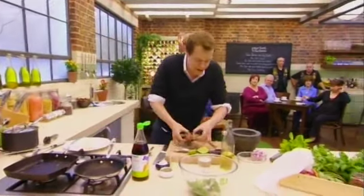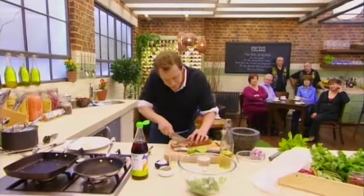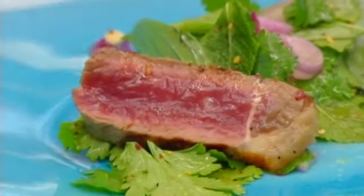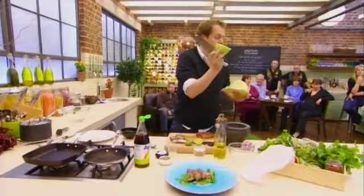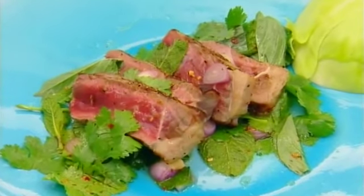This steak should be perfectly done. Nice — oh, perfect. Generous slices. Get all this lovely stuff here. Keep a little bit to pour over. You get the steak. This is the chef-y bit — it's a bit of cabbage. That's a Thai garnish — actually it's probably nothing to do with Thailand, but it makes it look nice. You slice in the bay if you like to dip, just like that. And there we have it — my incendiary Thai beef salad.